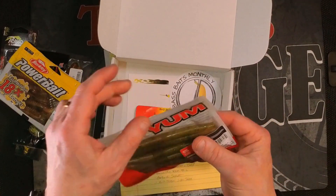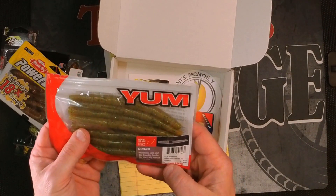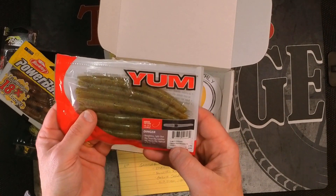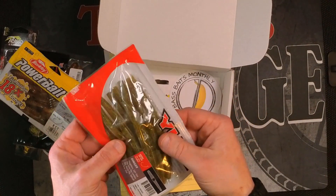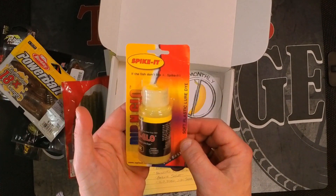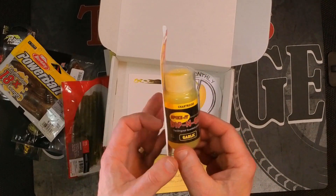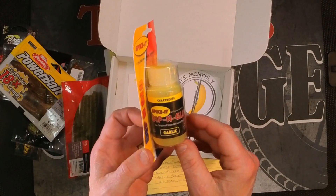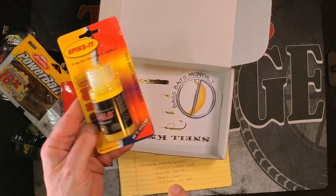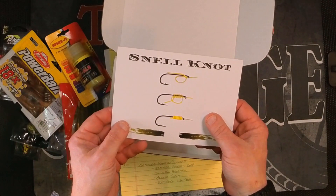Next item is the Yum Dingers. I love the Yum Dingers — I have many packages of these and have used many packages. The color on this is Pumpkin Pepper Green, and it's an eight pack. Then the last item in the box is a container of Spike It Dip and Glow — chartreuse color, garlic scent. You do not want to spill this on the carpet of your boat. So that's the last item, along with the sticker and a note card. That concludes the One Minute What's In It.